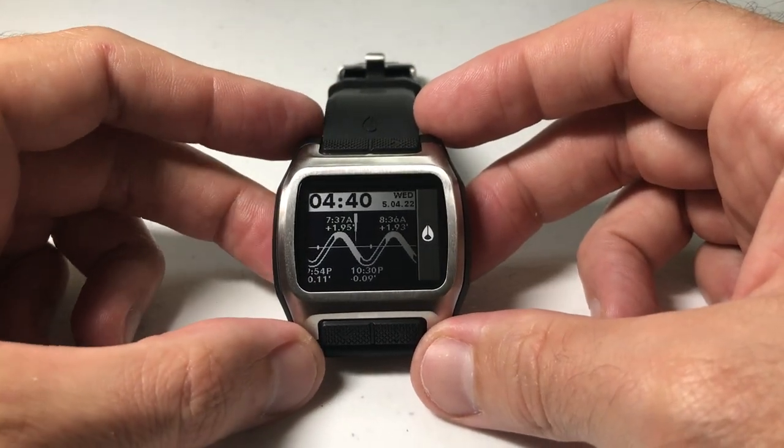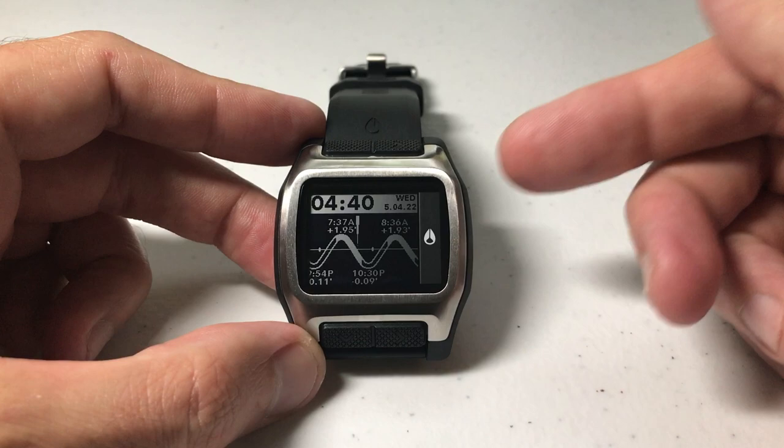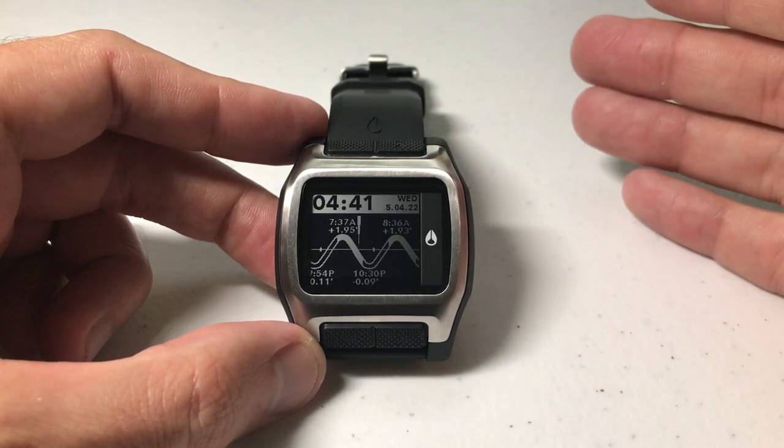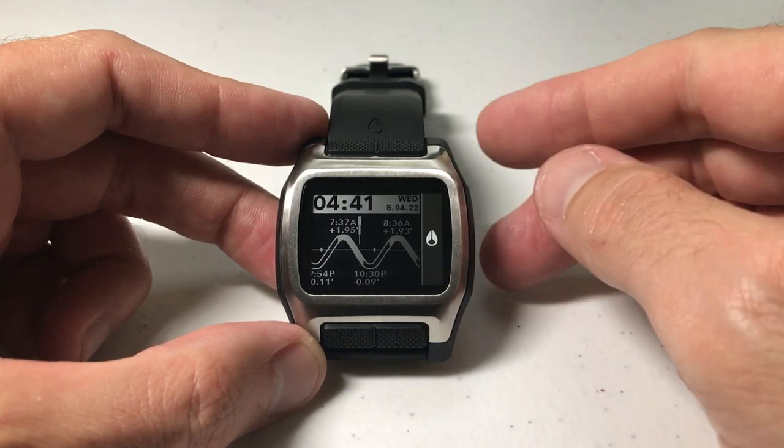In today's video I'm going to show you how to turn on or off the daylight savings time on your Nixon High Tide watch. I'm using the black and silver model — it shouldn't matter which version of the High Tide you've got, this video will work the same for everybody.